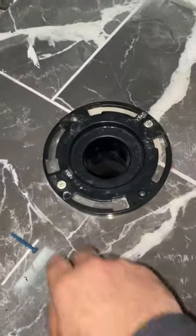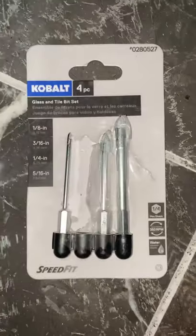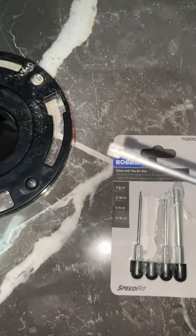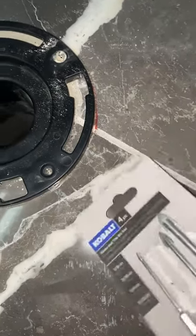A quick video on flange installation. I'm using these cobalt glass and tile drill bits. What happened is the arrowhead just broke right off — it's supposed to look like this.